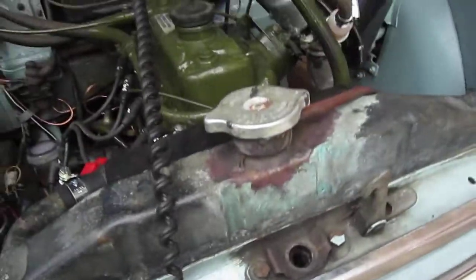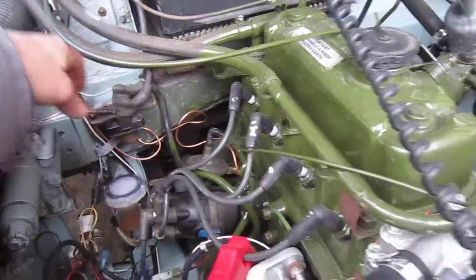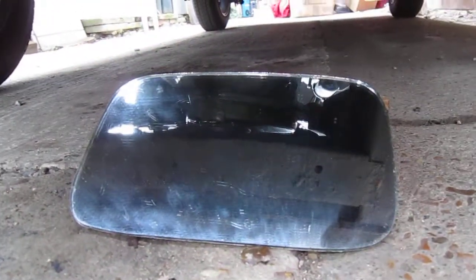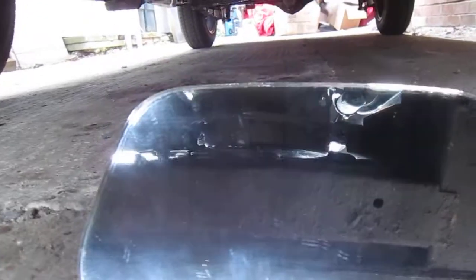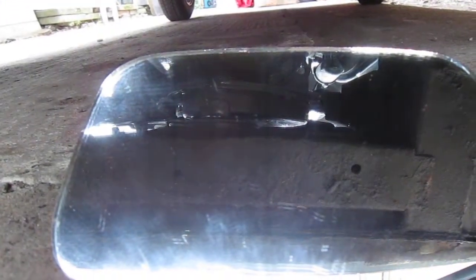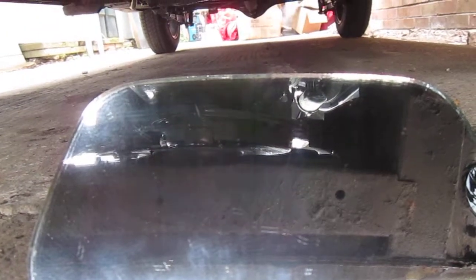So anyway, the ignition's on, I'll just start the engine and get it ticking over. Then from there — hopefully you can see this — I set the strobe up and from there I can see my marks without having to go underneath the car.